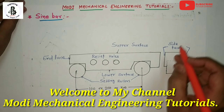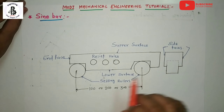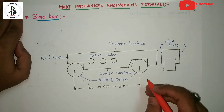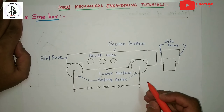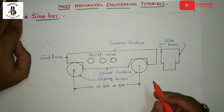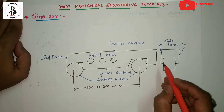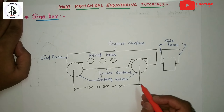Welcome to my YouTube channel, Modi Mechanical Engineering Tutorials. In this video I would like to explain some of the applications and the use of the sine bar with different kinds of jobs. The sine bar is a precision angular measuring instrument used along with slip gauges. It is used to measure angles with very high accuracy and to locate the work to a given angle.